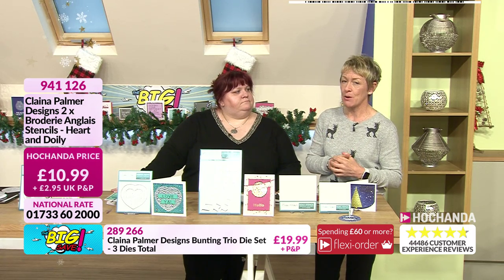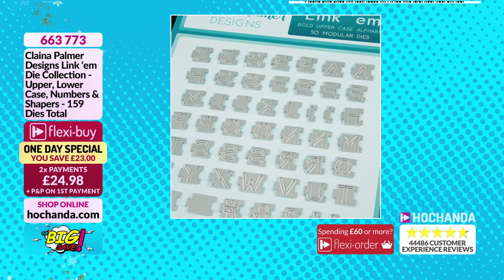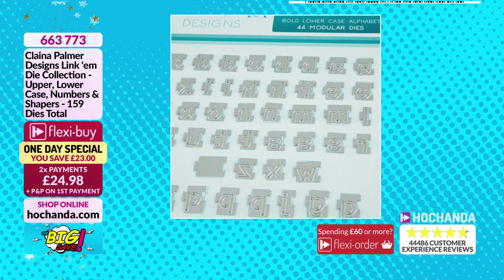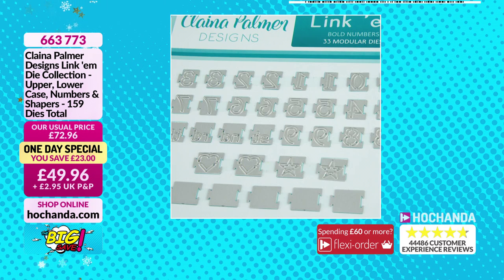Let's have a look at that one day special. It really is the best price we've had the linkums on. It's on direct dispatch from Clayna, who will be packing these up on the 31st of December. £49.96 — you're saving £23 on the usual price of £72.96. Two payments of £24.98: one now, and another at the end of January. Item number 663773.